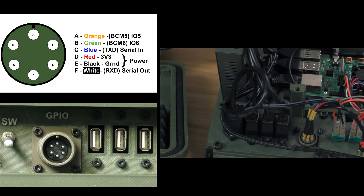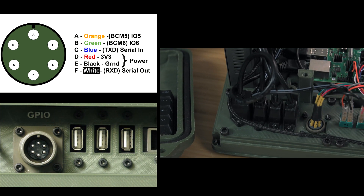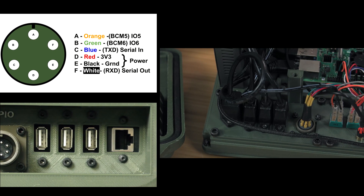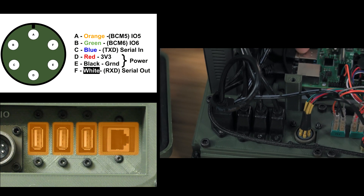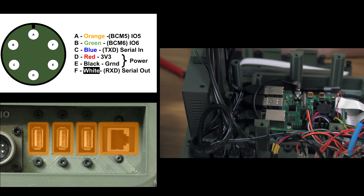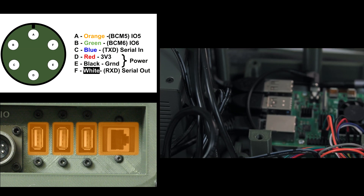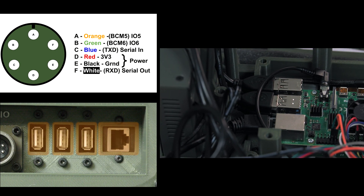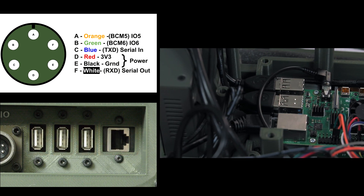Finally, the last four items on the front panel are just USB cables and an Ethernet cable. Those are literally just pass-throughs to the Raspberry Pi — you can see them plugged in here. Here are the three USB cables, and here's the Ethernet cable. I kind of have them all jammed up to the side as my cabling solution. But that's really it — that's how everything is connected.